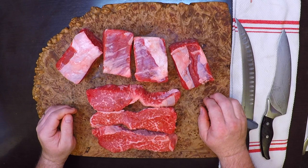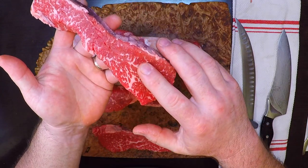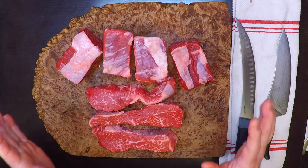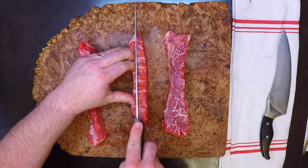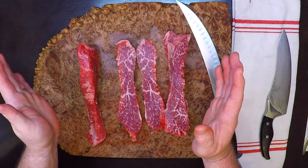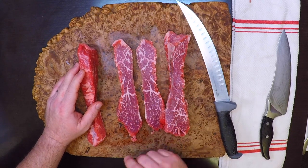I also wanted to do some of those flanken-style ribs, but they didn't have any in my grocery store. I just went around looking for a nice, really well-marbled piece of meat, and this happens to be tri-tip. I'm just going to slice those into some thin strips and that's going to work out perfectly. You can use whatever meat you like here, because that is how recipes work. And actually, when you get those flanken-style ribs, what you pay for is half bone and fat — so this is going to work out perfectly and it's actually a much better value.